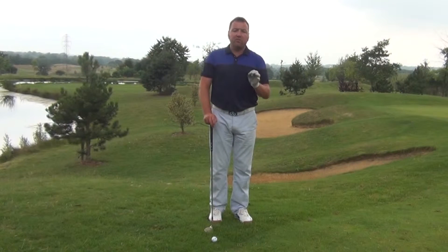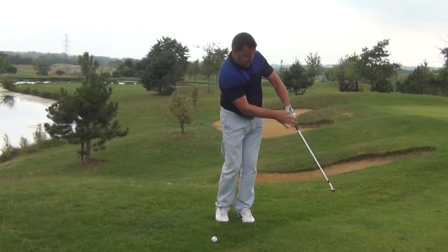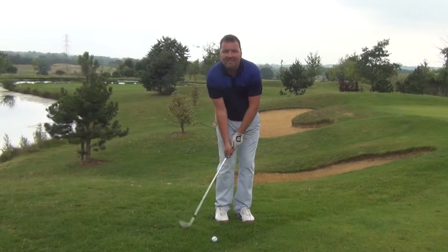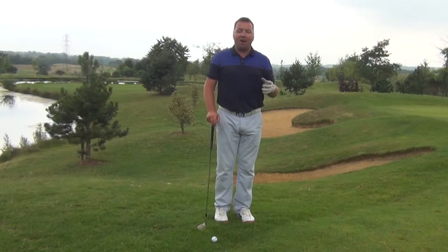We want to use the loft. If you're playing a chip and run shot there's very little action in the back of the left wrist. We don't want to see you flicking — this creates a lack of control, and I see that very much in players that play in the sort of high handicaps.